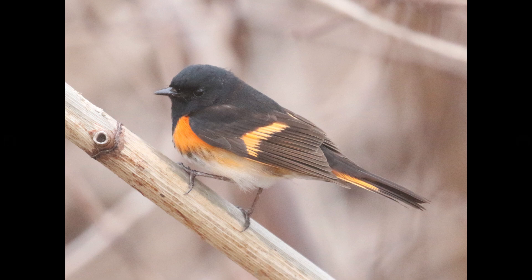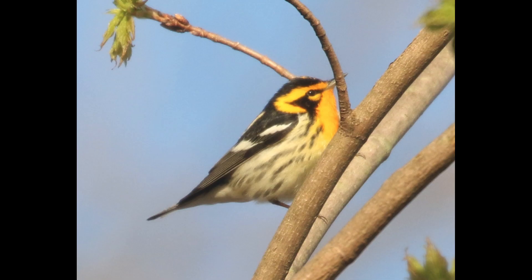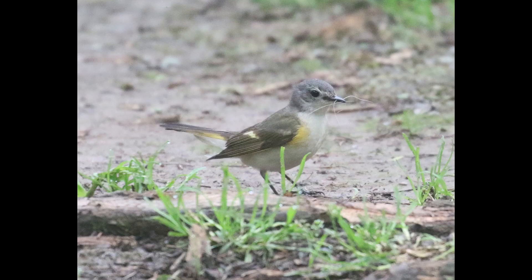If we move on to the female-type plumage of American Redstart, they're fairly plain overall. Not a lot of pattern, just mostly grays and browns — kind of a gray head, lighter body, and maybe the back is grayish-brown.